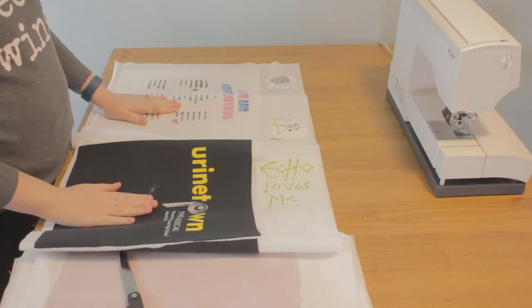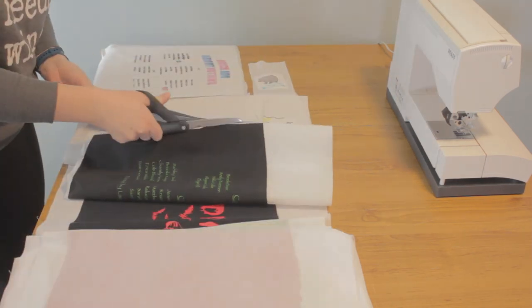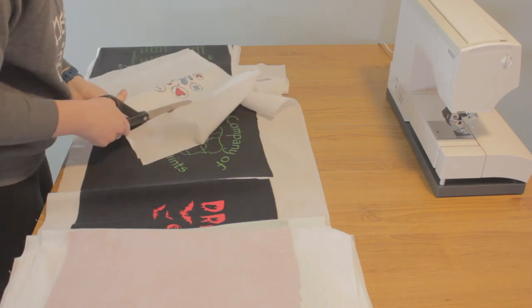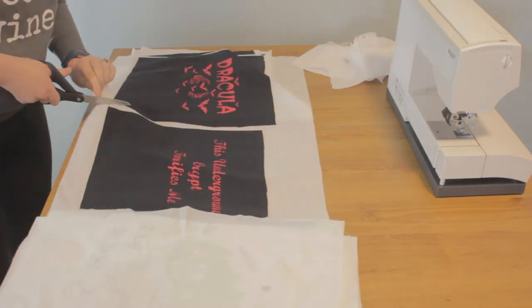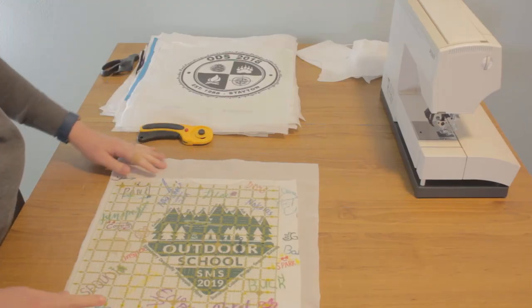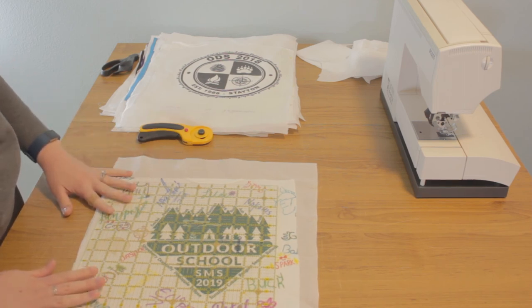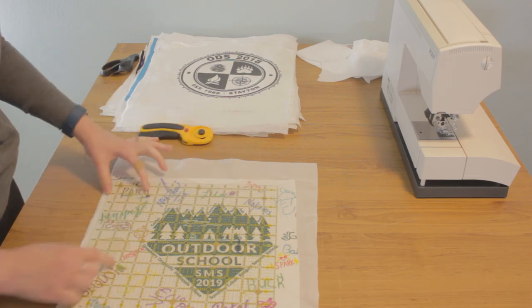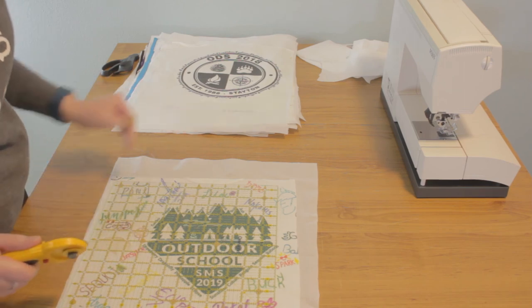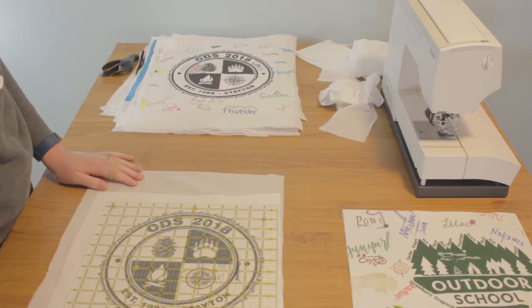Now that you have all of your squares backed with interfacing, we're going to start by cutting them out. Now that they're cut out, we need to square them up. Take your quilting ruler and center your design inside of it. Now we're going to take our rotary cutter and cut away the excess. Now look at this gorgeous square — put it aside and repeat with all the others.